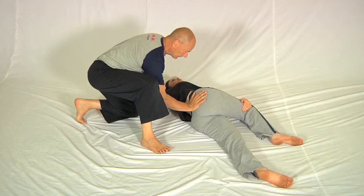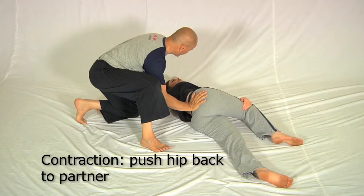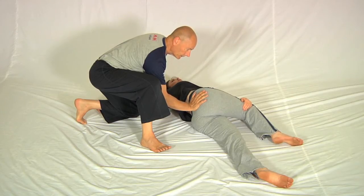Then I tap on the hip like this and I ask Sharon to push the hip back to me. Five, four, three, two, one, stop.